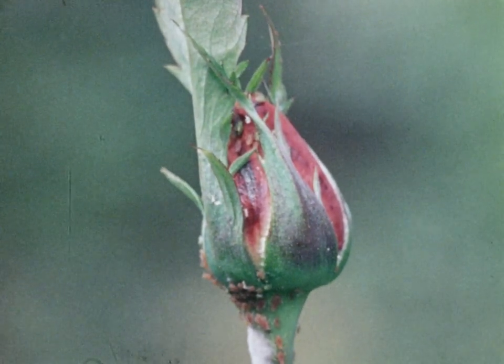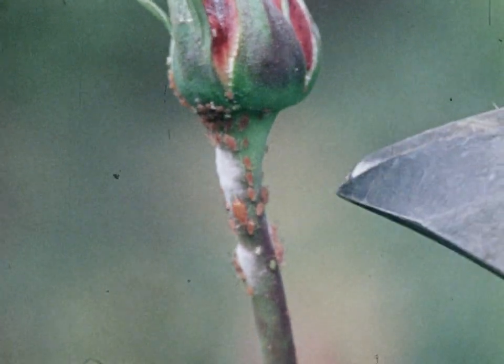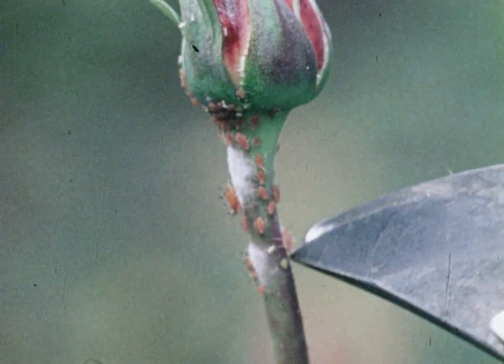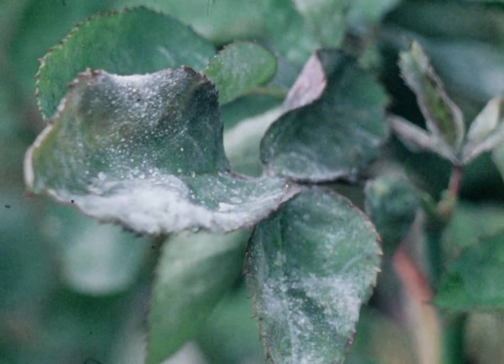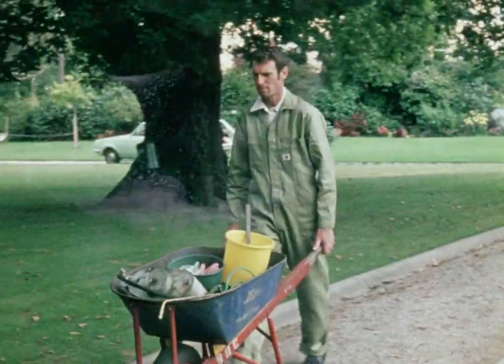Of course aphids are a very common pest of roses and other garden plants, feeding on the sap of flower buds and growing shoots. Then there is powdery mildew, another common disease of many garden plants, and it can deform buds and prevent flowering.